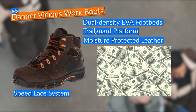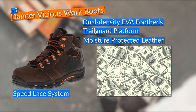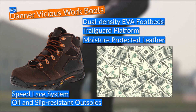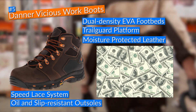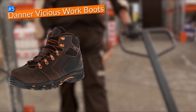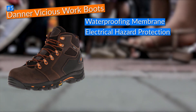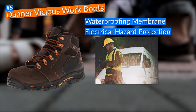Seeing how your hard-earned money is spent on work boots that are not only supportive but also really protective is something to be proud of. These Danner Vicious work boots came with oil and slip-resistant outsoles which gave me perfect traction on slippery surfaces, and composite toes which provided that extra layer of protection. Additionally, Danner added a reliable waterproofing membrane and electrical hazard protection, keeping my feet dry and free of worries near live wires.